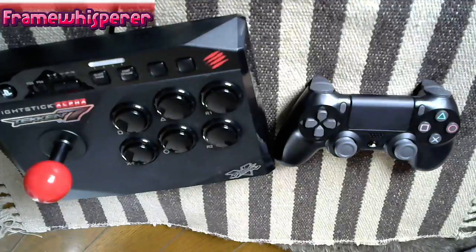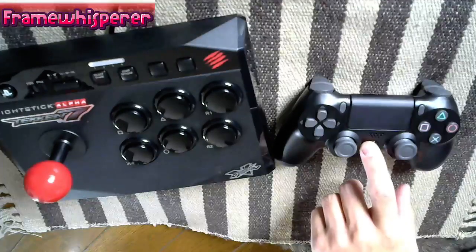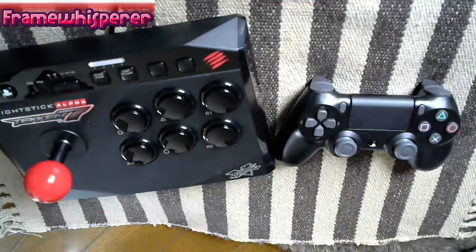What's up everybody? I woke up this morning and I had a very interesting comment on one of my videos. One of my subscribers asked me how I grip my PlayStation 4 controller when I play Tekken 7 on a control pad, because he was having a struggle with hitting the buttons properly with his thumb.